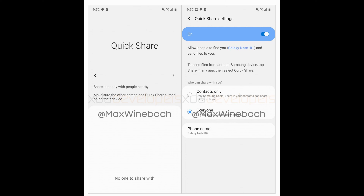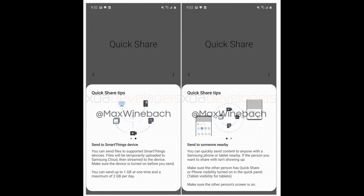It will allow you to send pictures, videos, any file really to another Samsung device. Hopefully it'll be PCs as well, but right now it'll be those devices, and it's going to be very quick to send these files. You can do it with everyone or you can do it with just your contacts. Basically what it's going to do is use Bluetooth and the Wi-Fi chip inside of your phone in order to do this at a very quick rate.